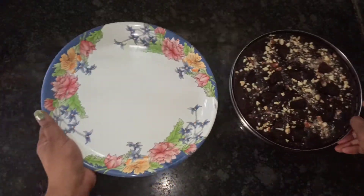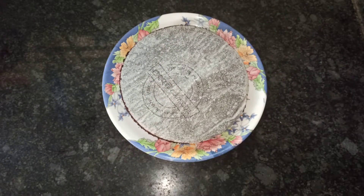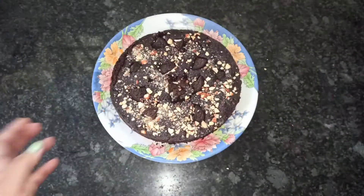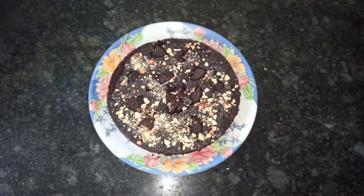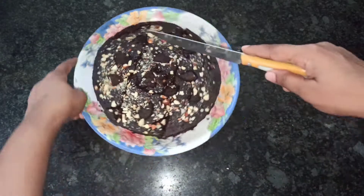After a few minutes, take the brownie out onto a plate and remove the parchment paper. This looks delicious, isn't it! Cut the brownie into desired shapes and it is ready to serve.